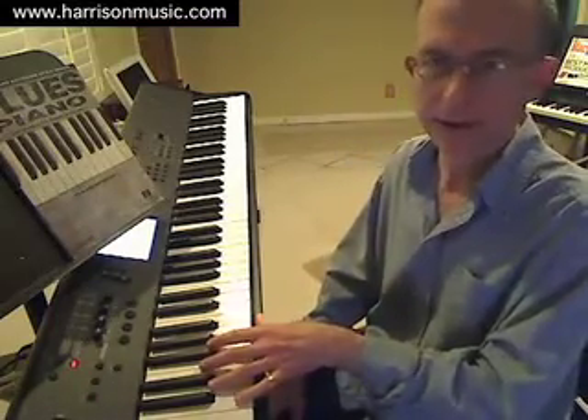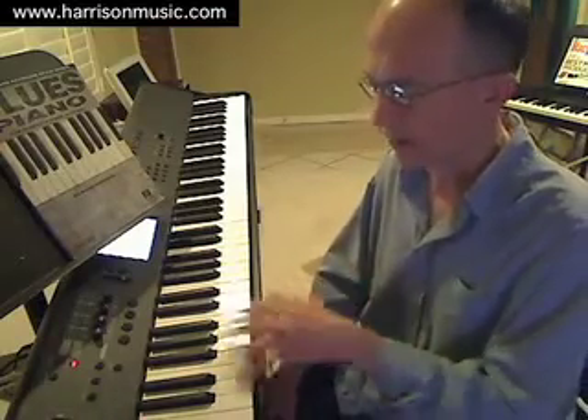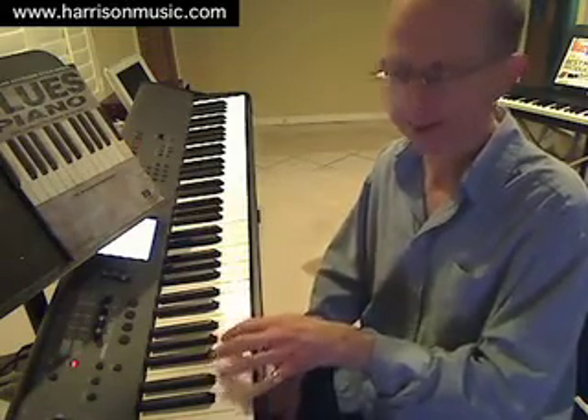Now I'm going to play that pattern around a 12-bar blues progression in the key of C. That'll involve different combinations of the I chord — that's C — the IV chord, F, and the V chord, G. I'll play that through and comment on which chords we're going to. Let's have a listen.